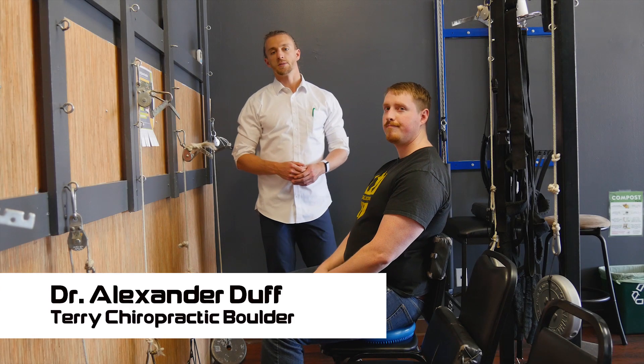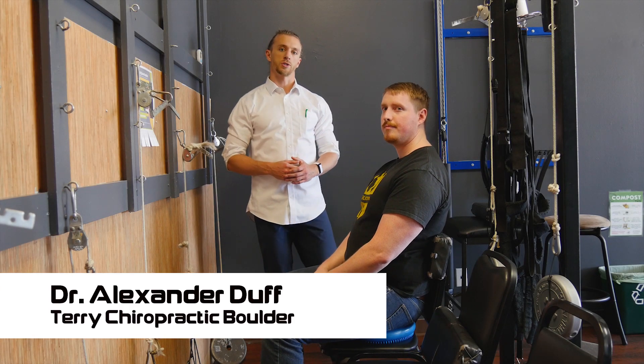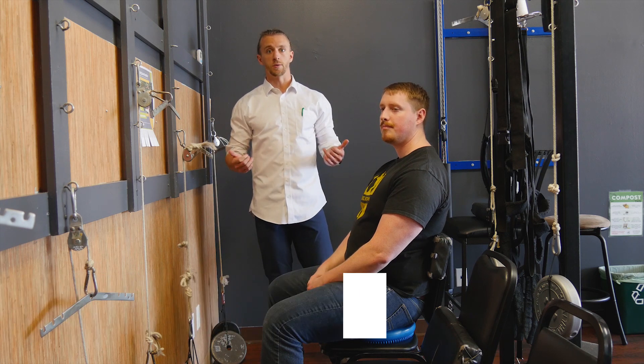Hey, this is Dr. Duff with Terry Chiropractic Boulder. Today we're going to talk about cervical traction, what the purpose is, and why we do what we do.